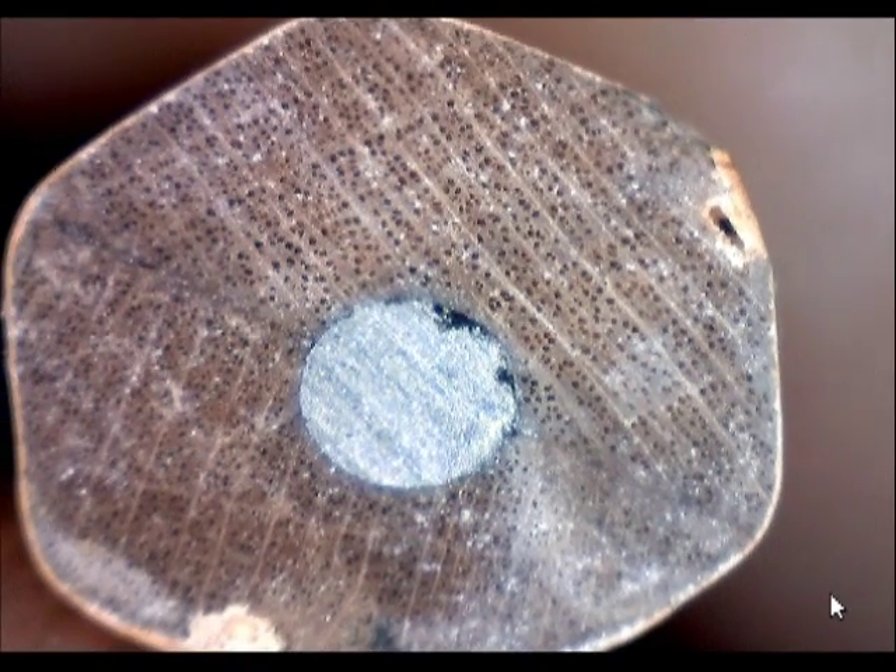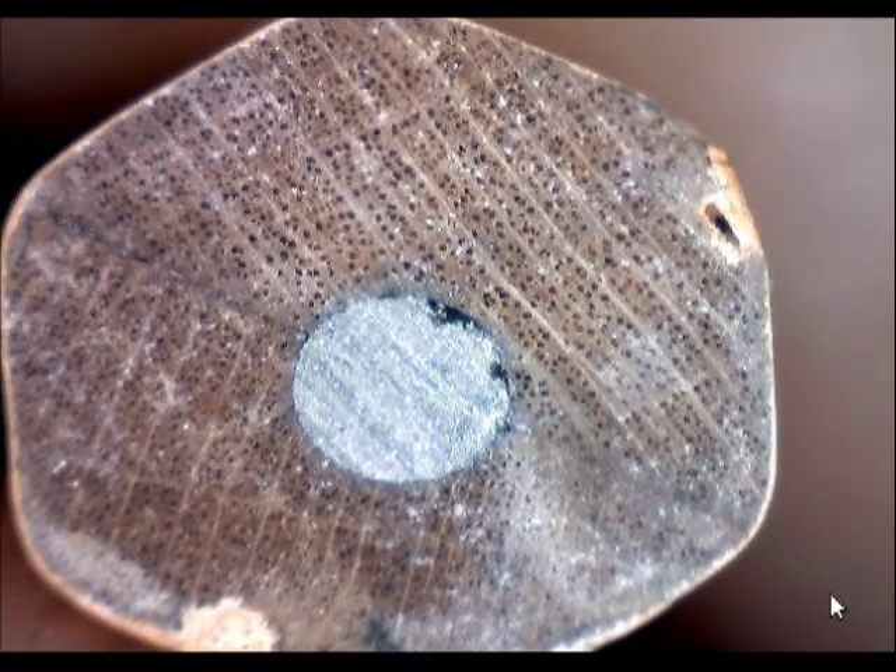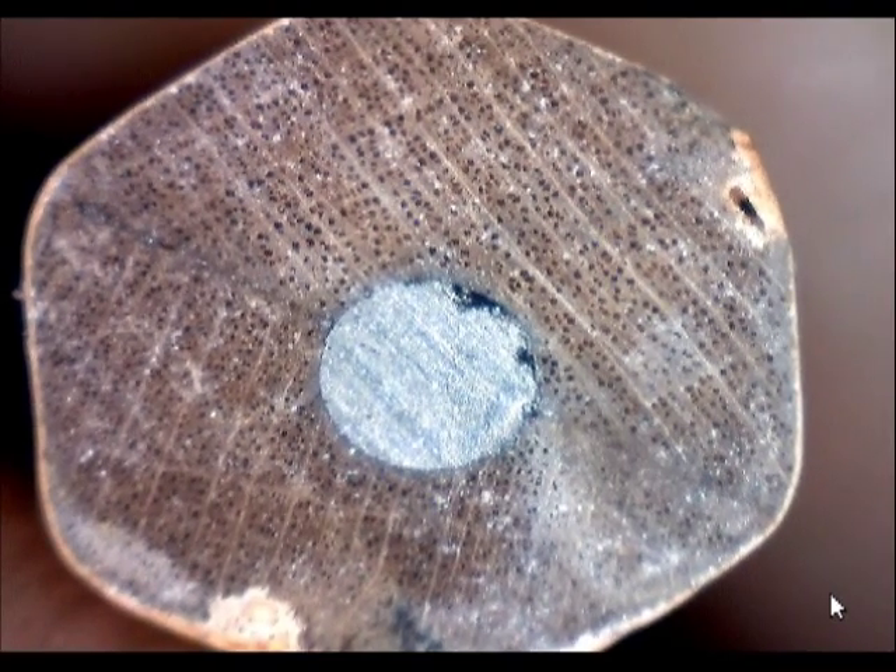Also you can see the grains of the wood don't match. It's like a sandwich with the lead in between.